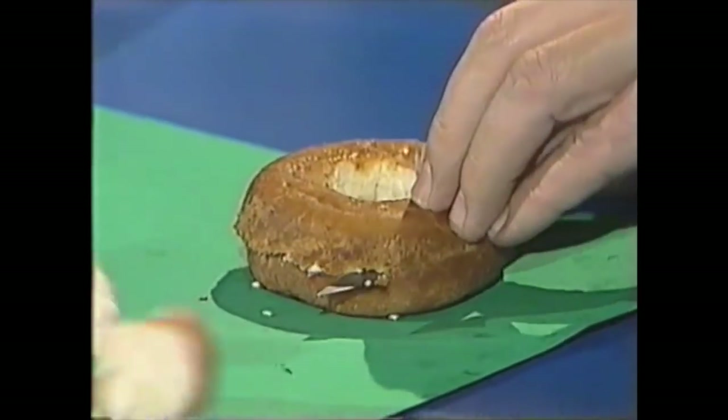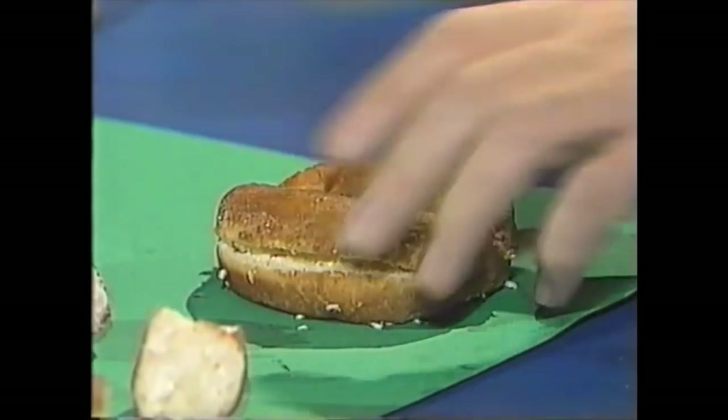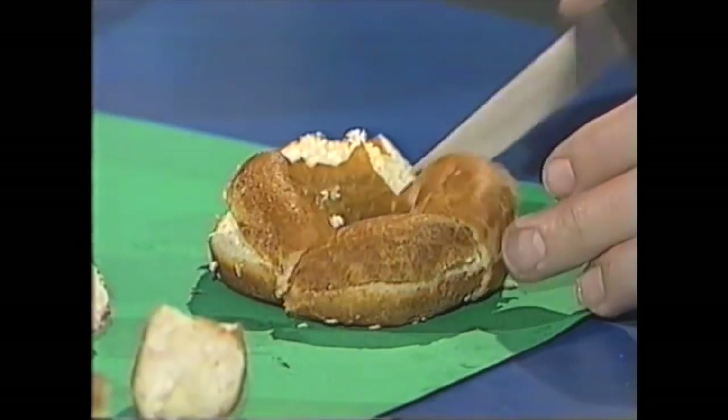Well, do the cuts have to be vertical? No, they don't. Oh, well, yes — I think I can do a horizontal cut all the way through there. That cuts it into two. Then by going once and twice, I've got four on the top, four on the bottom — that's eight pieces.